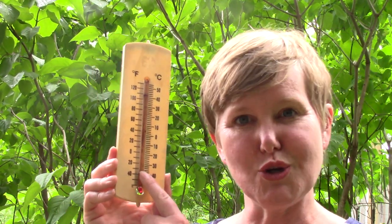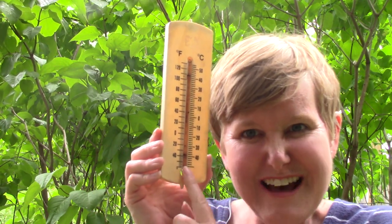Instead, there's a little tube filled with liquid. When it's cold, the liquid shrinks down, and when it is warmer, the liquid stretches up taller on this little grid. The grid will tell us about how warm or how cold it is using degrees. We are going to look and see how warm it is to the closest 10 degrees. On the side that says C, it goes up by 10: 40, 30, 20, 10, zero.